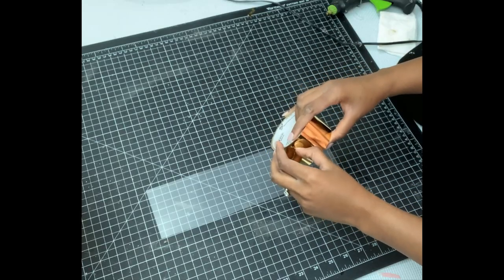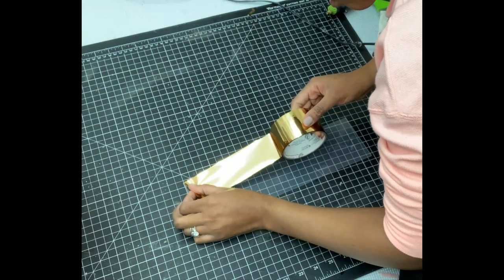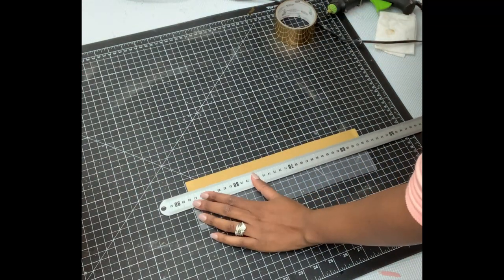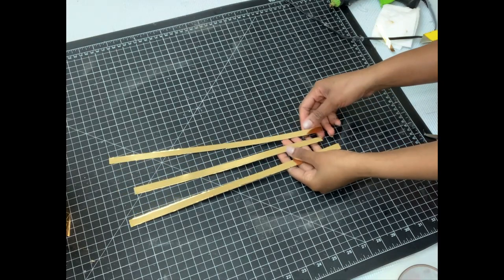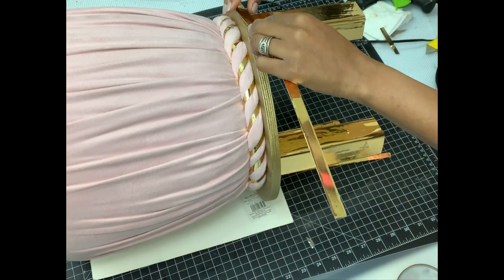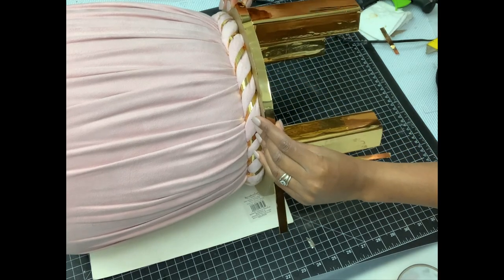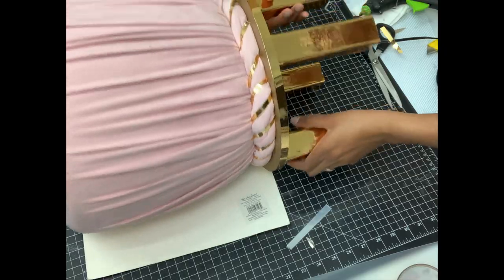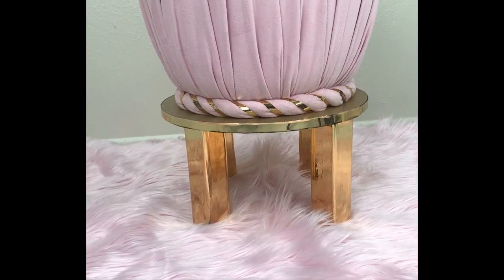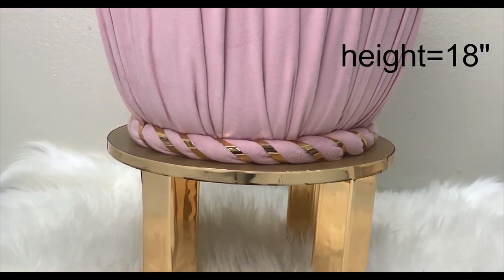Using the tape, I bonded it onto a placemat from Dollar Tree, then cut long strips which I attached onto the wood using hot glue. I only cut three pieces and they were enough. This is what I'll be putting on the sides of the stool. The color combination is just so fabulous — I love the gold, and I'm so glad I added some shine to the legs as well. It brought a different effect.